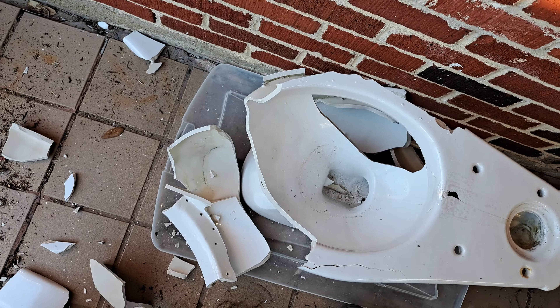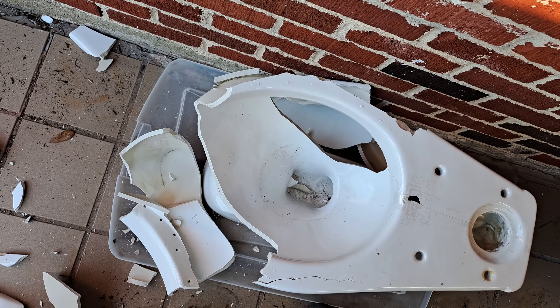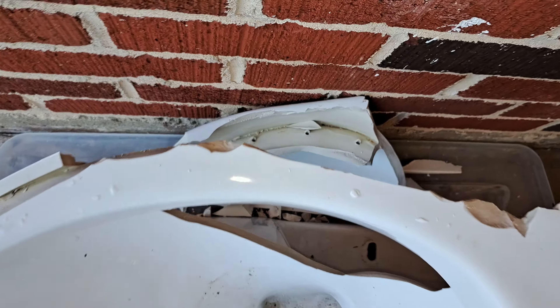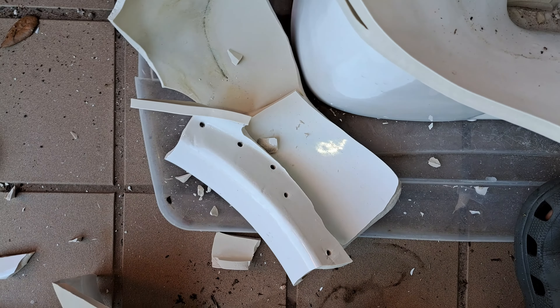This is incredibly annoying to try and break apart — it doesn't want to break the way I want it to. But there are some more rim jets right there, very far apart, and then there are some that are rather uneven.